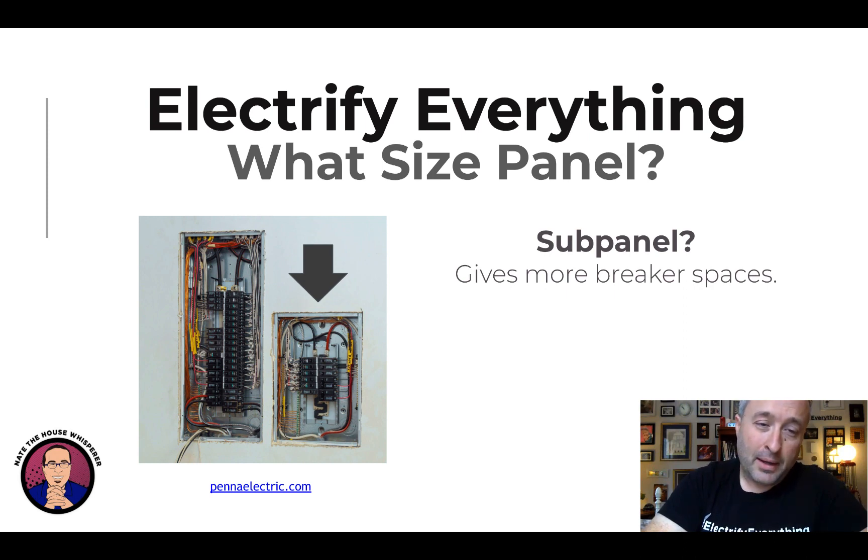A common thing to keep in mind: do you need a sub-panel? A sub-panel is a smaller panel you add when you run out of breaker space. That doesn't mean you have to upgrade to a larger service — you just add a sub-panel with space for more breakers. You use two breaker spaces in the main panel and run to the sub. A 100 amp sub-panel is kind of ideal for a garage — you can run multiple EVs, a welder, whatever. A sub-panel can often save you from a big upgrade if your main breaker is large enough.